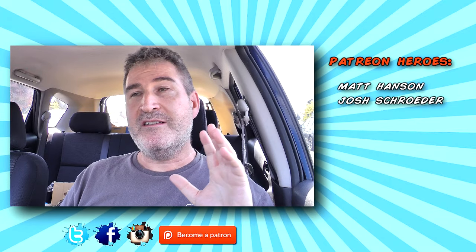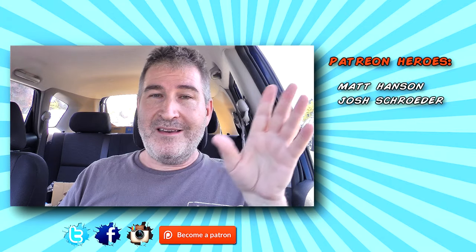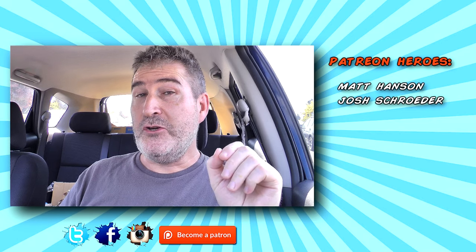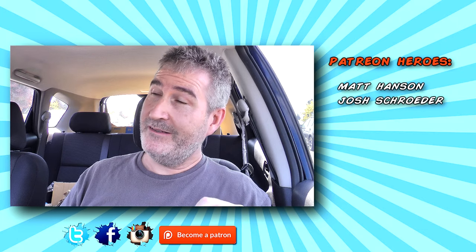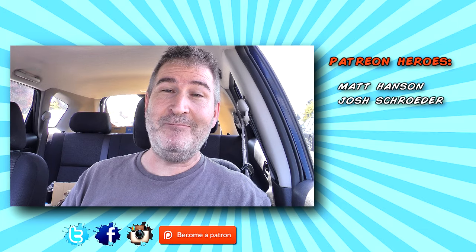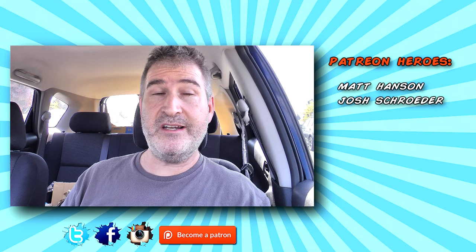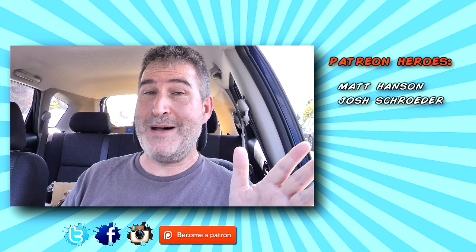There you go gang, another review in the bag. Thanks so much for watching. Please subscribe if you haven't already, and follow me on my social networks — Twitter, Facebook, Instagram — Old Nerd Reviews, straight across the board. Please like, share, subscribe, all the good stuff. And you too can be a part of the Old Nerd Crony community. You guys have a freaking awesome day, and I'll see you next video. Bye now.